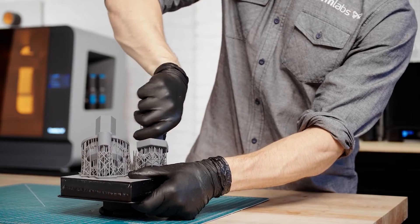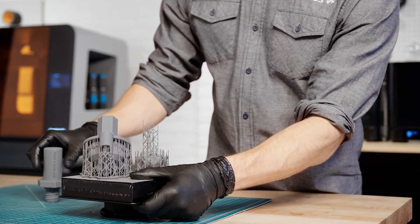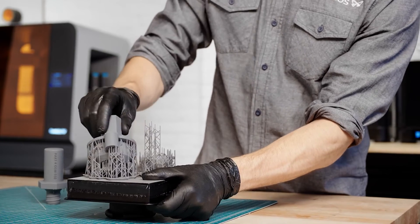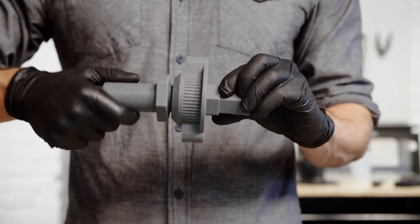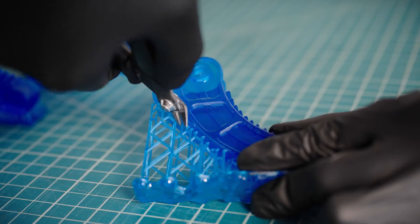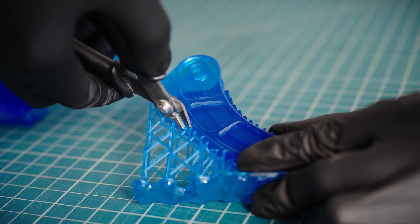The Form 3's light-touch supports are designed to tear away with ease, leaving behind minimal support marks for easier post-processing. Depending on the model and material, you may want to remove supports before or after post-curing.